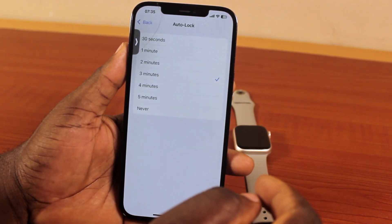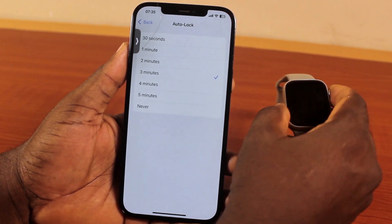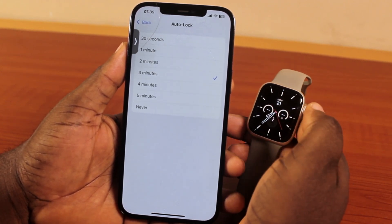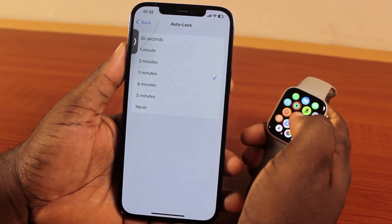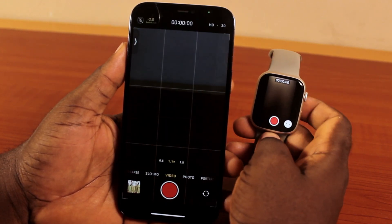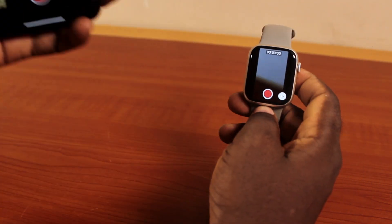Here I'm going to select three minutes. Once you've selected that, go ahead and pick up your Apple Watch again, unlock it, press the Digital Crown once, scroll down, and click on Camera. Now you can see the camera is working.